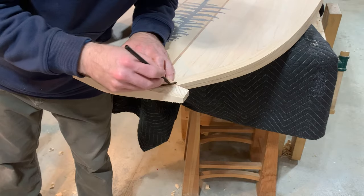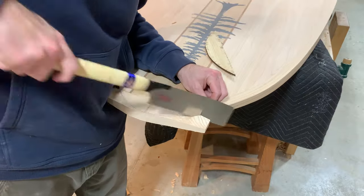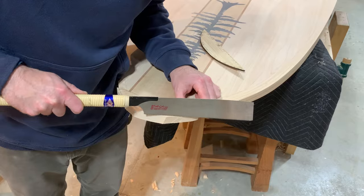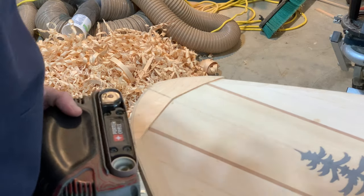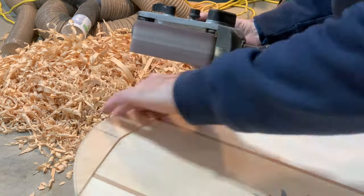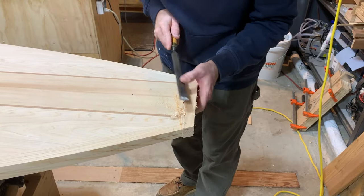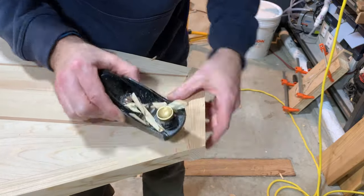Then I cut it so I could use all that extra wood to my advantage. Cut that off — you could use a jigsaw; I used a Japanese saw just because it made sense there. I like to use hand tools when I can. Same thing with the tail block — get rid of all the extra wood and bring it all out in plane with what's there on the rails and the deck.